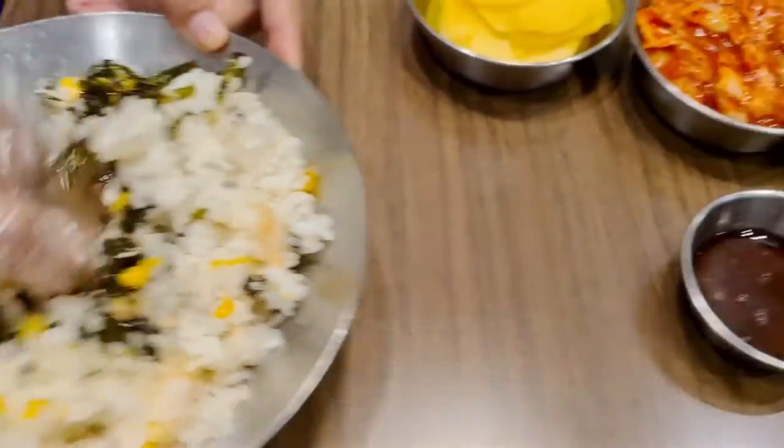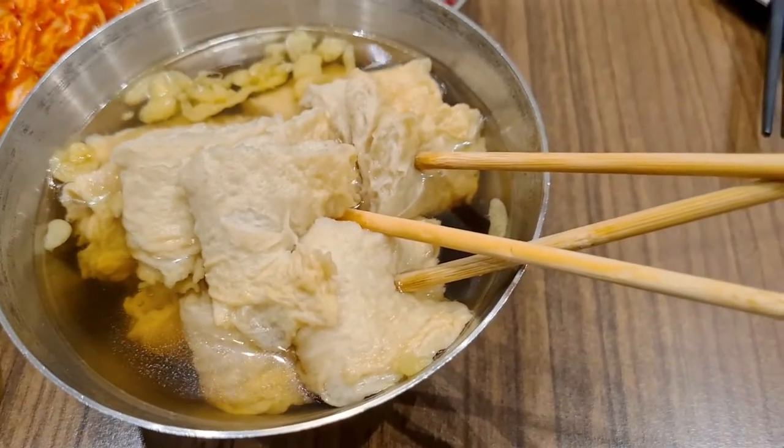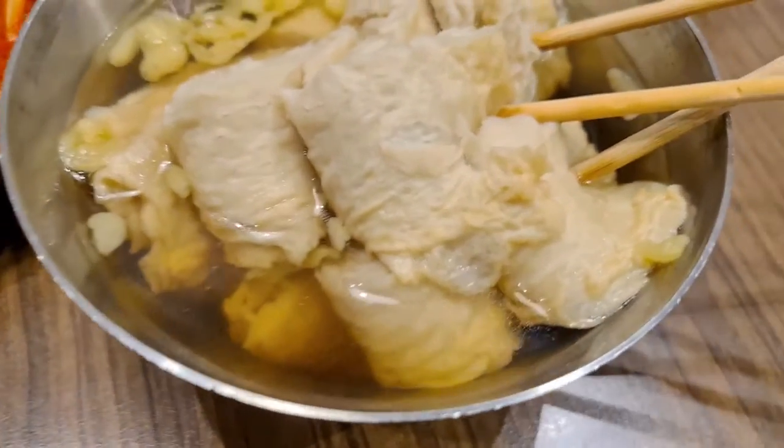I'll put the rest of the stuff. So here we have fish ball soup, like Korean fish cake. Salt steak and it has a nice soup.